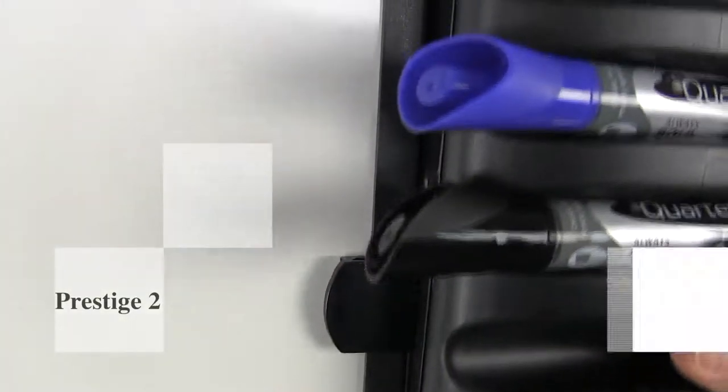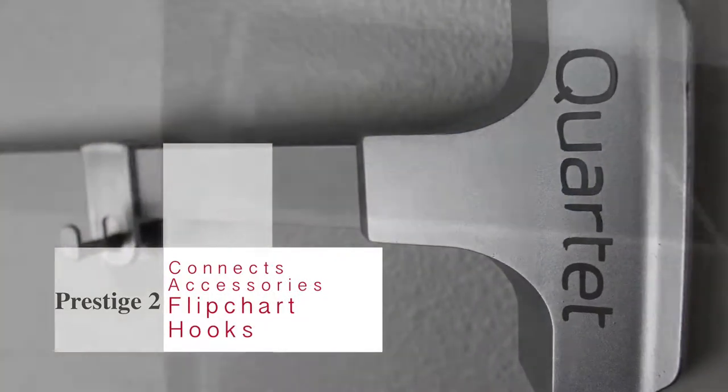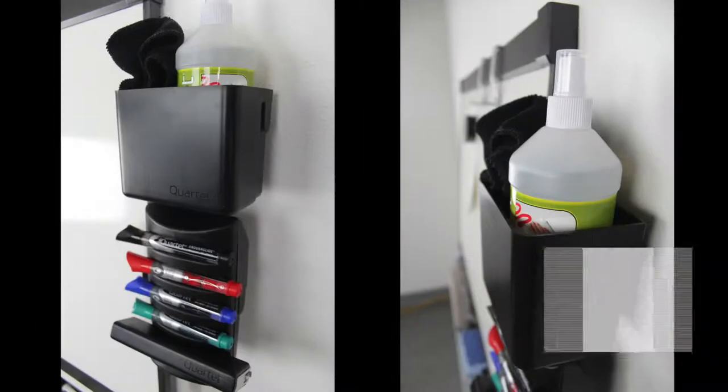Welcome to MyBinding video. Quartet has made a whole line of K'nex accessories for the Prestige II whiteboards — all kinds of ways to save you space and keep you organized.